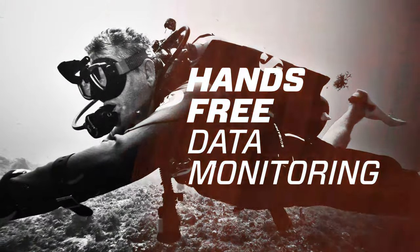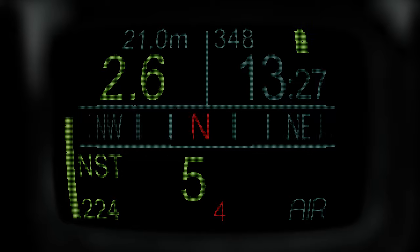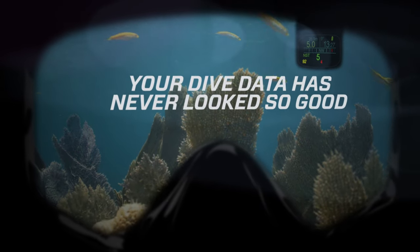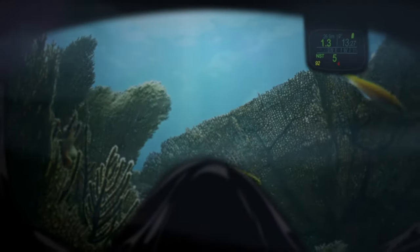Hands-free data monitoring — constant, easy-to-view dive data right in front of you with an easy-to-read floating color display. It lets you keep your eyes on both your dive data and the underwater scenery at the same time, so you can stay fully immersed in your surroundings, setting your dive activities free.